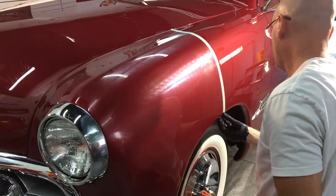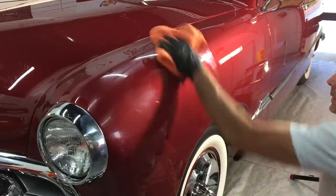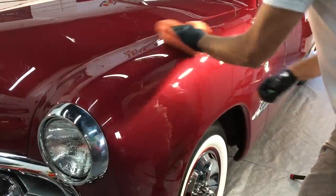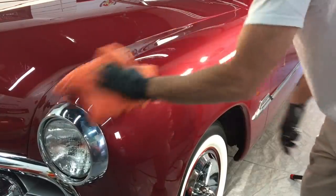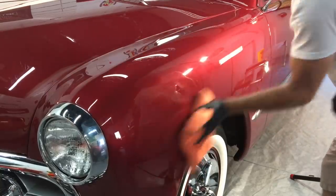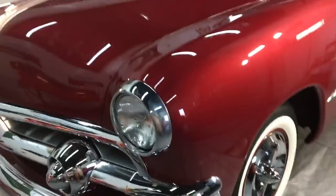That should do it. Let me remove the masking tape, get rid of the residue, and come in once again to see the difference. Instead of being hazier than the side we haven't touched, it's actually even more glossy and clear, and it's removed all the imperfections. That's what we're going to go with.